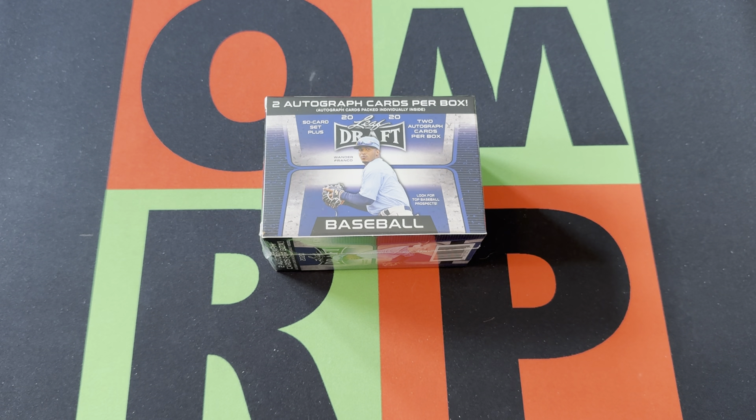Hello and welcome to the One-Man Renegade Productions YouTube channel. I'm your host and today is Blast Off Monday. This Monday we're opening up 2020 Leaf Draft Baseball — it's Leaf Draft so whatever, it is what it is.